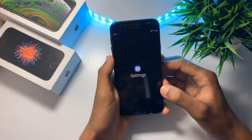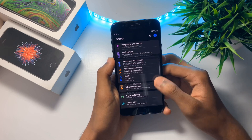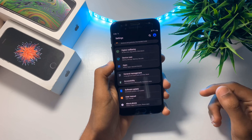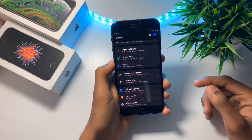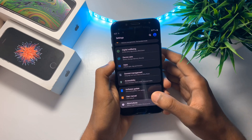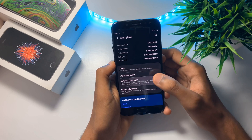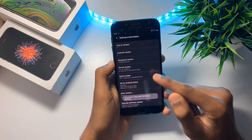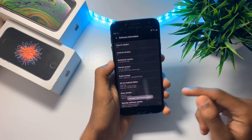To enable it, open your settings and scroll down till you find developer options. Developer options isn't enabled on my device. To enable it, go into about phone and under software information, you can find the build number. Just tap 7 times on it to enable developer mode.